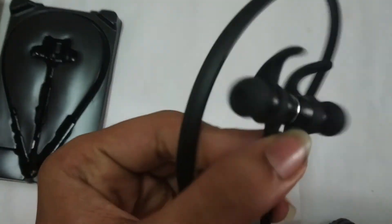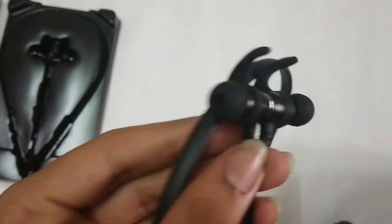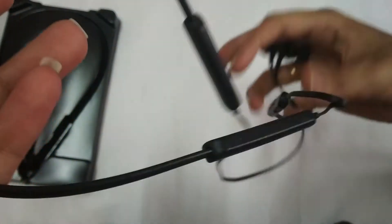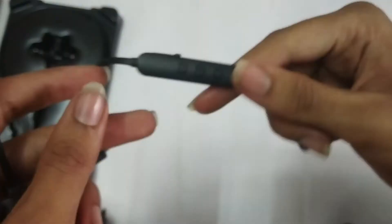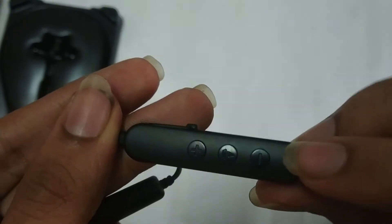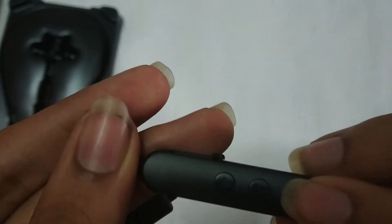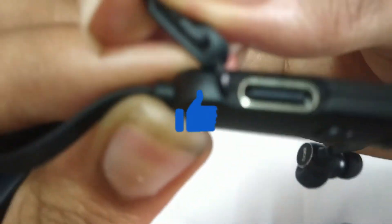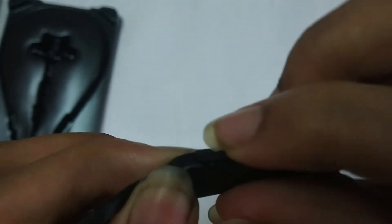We have ear tips here. On the right side we have the controls — plus or minus for volume. There is also a call button. The charging port is on the right side, and there is a little waterproof cover as well.